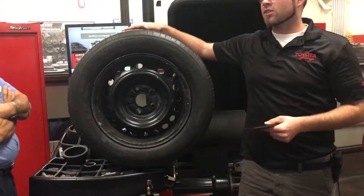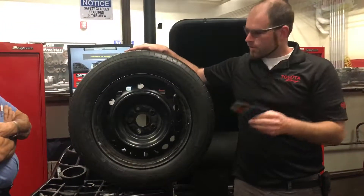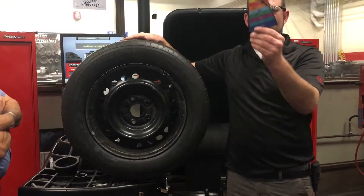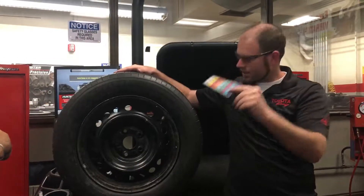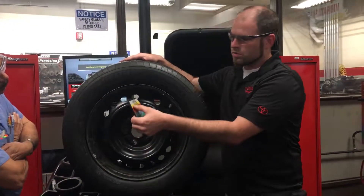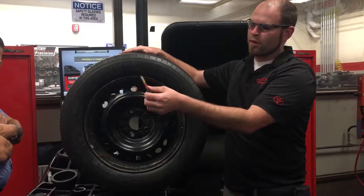We need to figure out what size hole that is. So we got this hole right here, we're going to move it there and see which one it lines up to. And this happens to be lining up to a yellow which says 155.